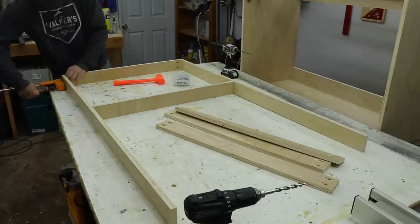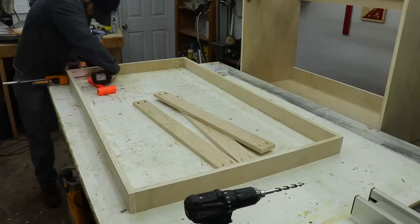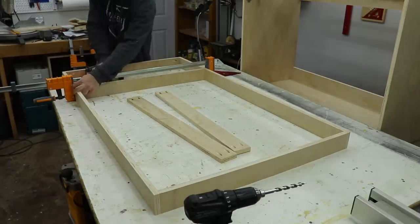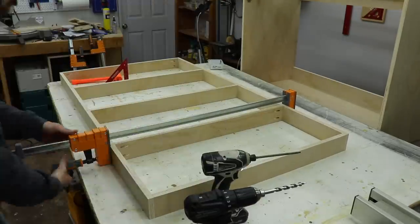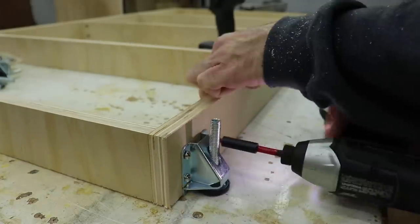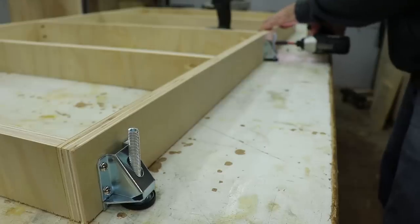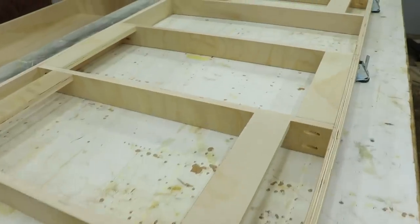Instead of putting an integrated toe kick into the cabinets I decided to make a base that was about three inches inset from the cabinets and set everything on that. Rockler also provided these leveling feet, which came in really handy because my floor is far from level. Super simple to install — they have a lip on the bottom that just hooks underneath, put in four screws and you're done. I also put in some top support so I'd have something to screw the cabinets to.